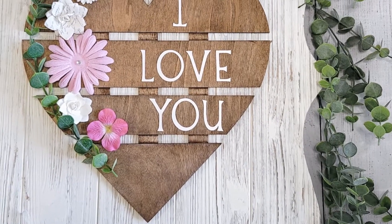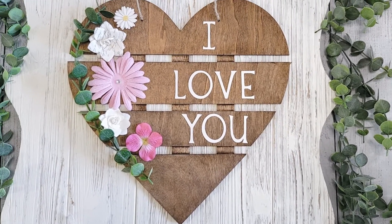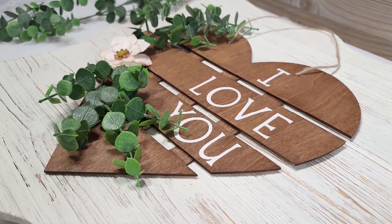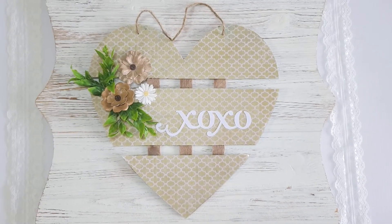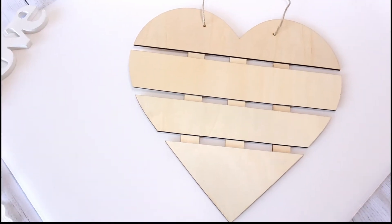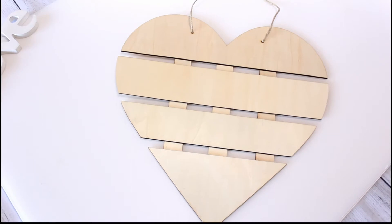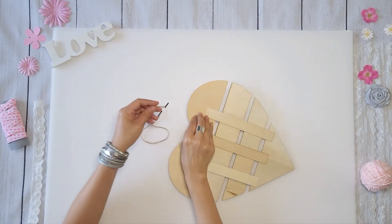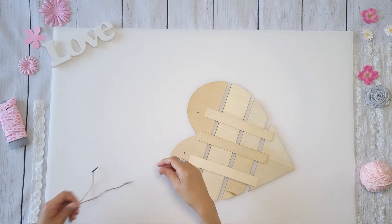Hey everyone, welcome back to Crafting with JC for another fun and easy tutorial that you will love. Hope you are all having an awesome day so far. Let's get started — I bought a couple of these wooden hearts from Dollar Tree, and for the first tutorial I thought I would make something adorable for my niece.